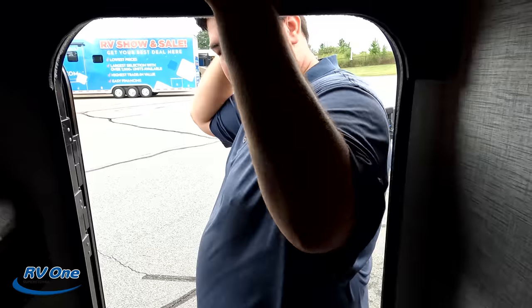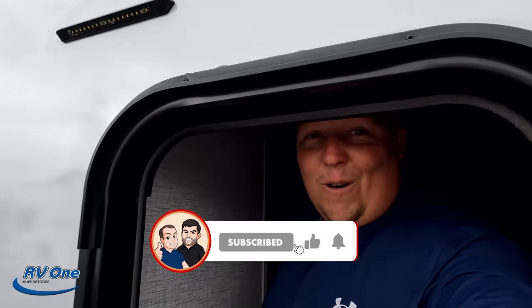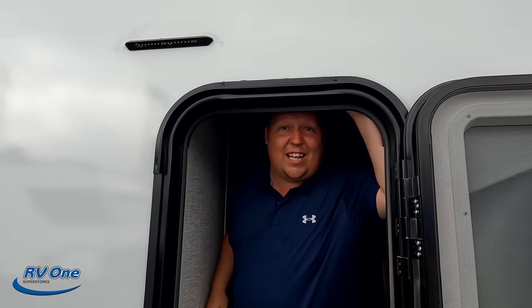For what it is, it's pretty nice. The MSRP on the FAM model is $20,698. They do have a really good discounted price and sell these at most of their locations nationwide. We've also set up a contact form with RV1 — fill it out and their team will call you to make sure you get the best price in America.